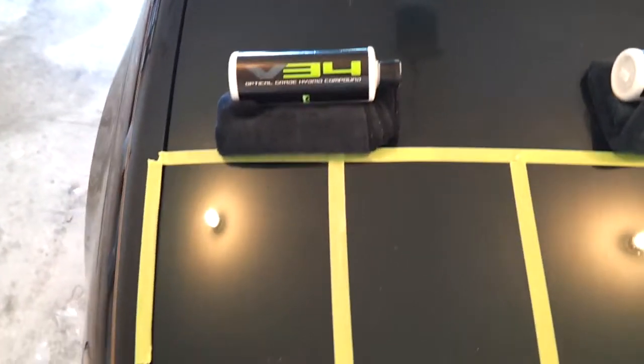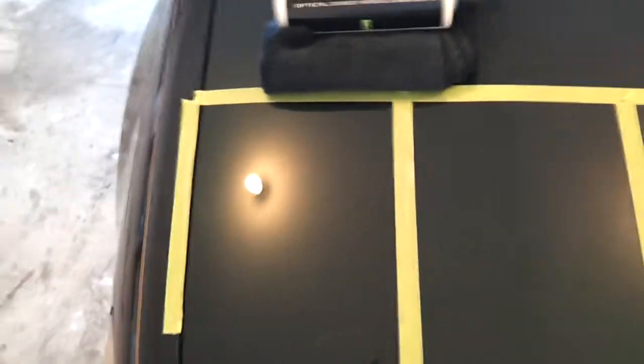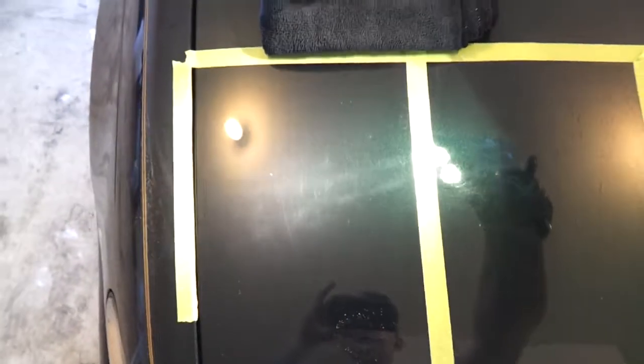My final video for the polish review. This first section was just V34 on a yellow pad, and I went back and managed to get a little bit better finishing out of it. I think initially the uneven marring I got was because I didn't use a pad conditioner or quick detailer on the pad — it was a little dry after the first section. It became more primed with product and did a lot better. In the future I'll probably incorporate some Chemical Guys pad conditioner into my routine.